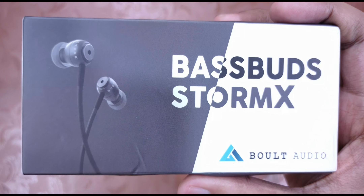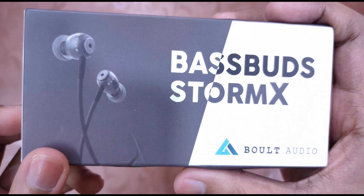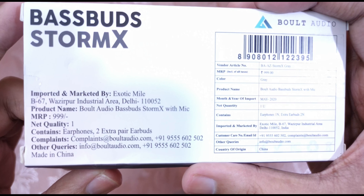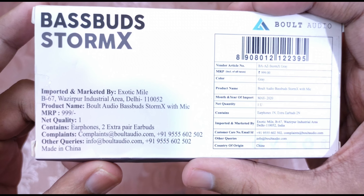Today I'm going to unbox and review Bolt Audio Basebud's StormX earphone. Welcome to my channel, this is Ashtore Shirmal. If you are here for the first time, subscribe and hit the bell icon so you'll be notified when a new video is uploaded.